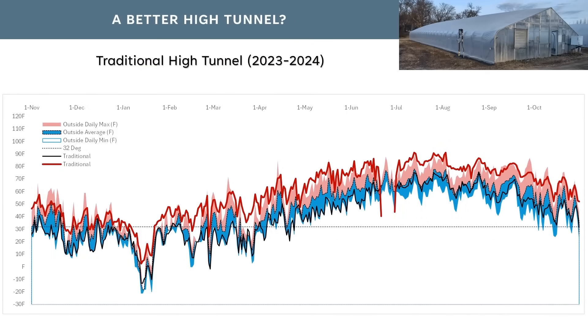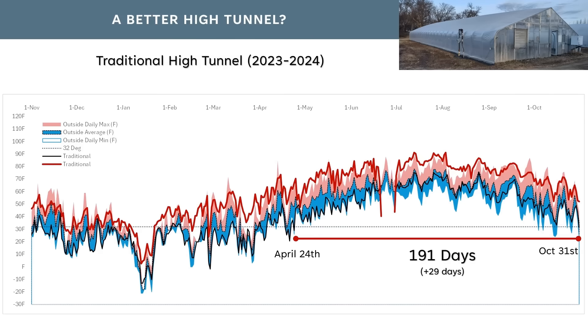I had used a traditional high tunnel here as a benchmark to compare what this modified design would do. The outdoor weather temperatures are overlaid with the red and black lines showing the daily highs and lows for this traditional high tunnel. In this high tunnel, April 24th was the last frost date and October 31st was the first fall frost date, giving us 191 growing days — 29 additional days longer than growing outside, which is right in line with NRCS's recommendations for a high tunnel.